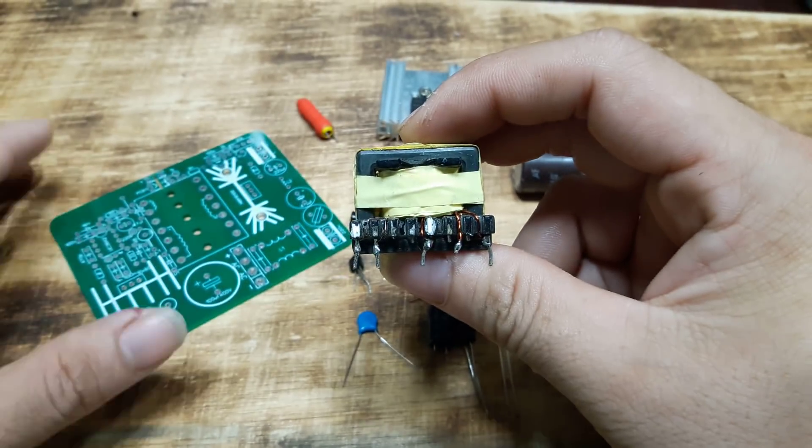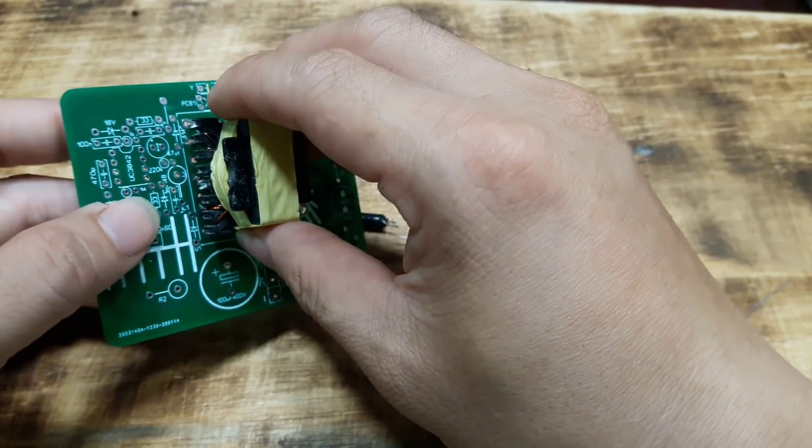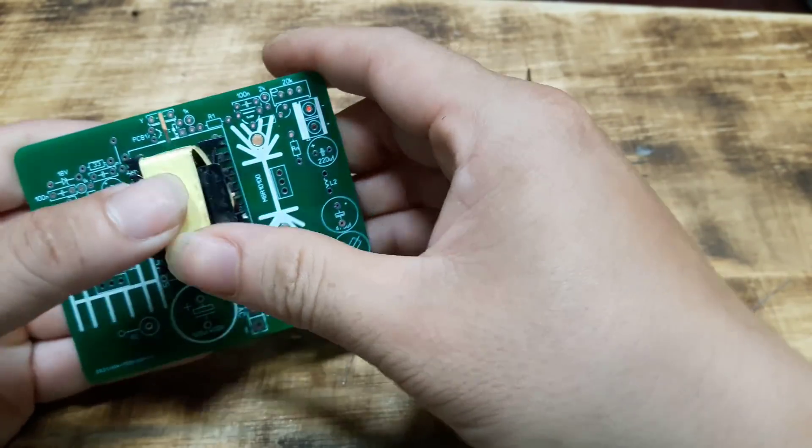Next, we will assemble the components into the printed circuit board. The name of the components you can see on the schematic diagram and the top of the PCB.